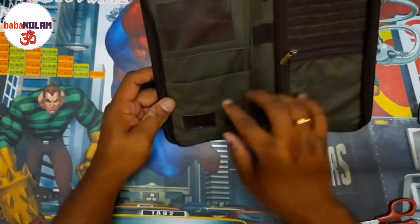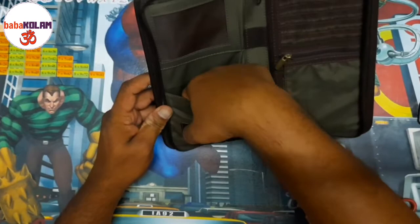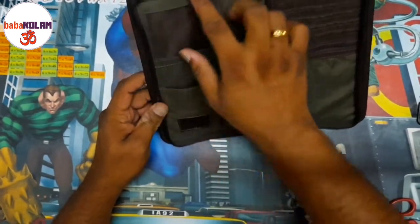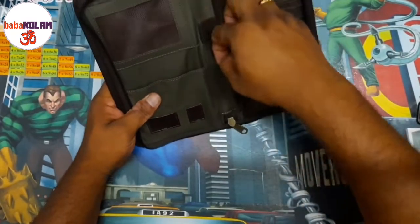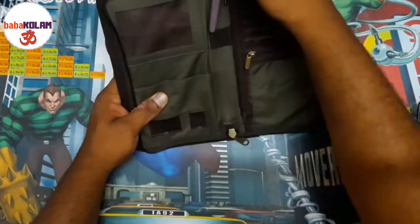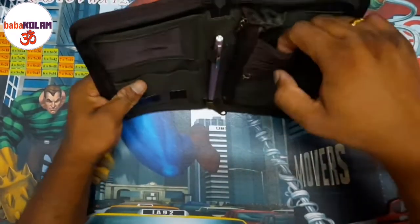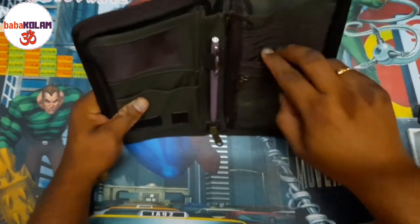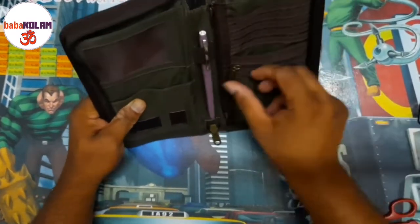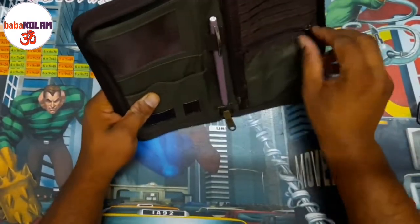Inside, we have small pockets for keeping SIM cards and memory cards. Here you can keep your passport, and over here you can keep other cards so they are visible from the outside. There is also a place to keep a pen, and then there are multiple small pockets where you can keep your different debit cards and such.